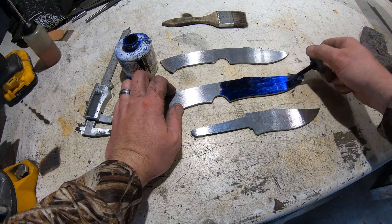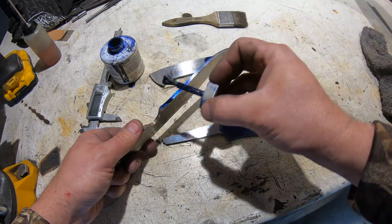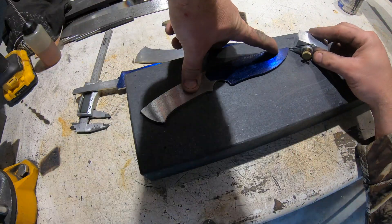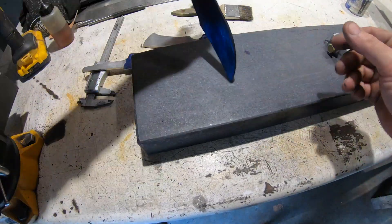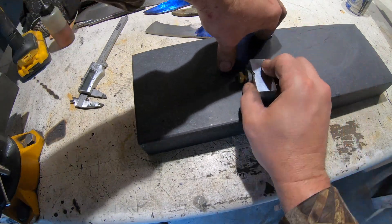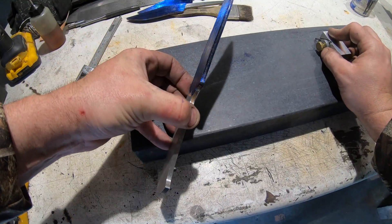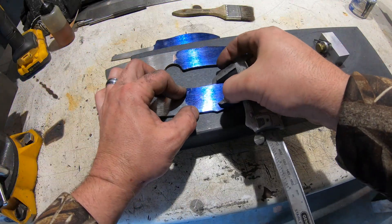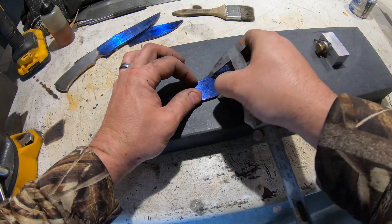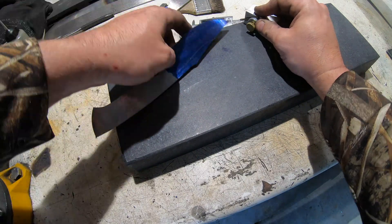Like always, putting on some layout fluid, scribing some lines so I can grind to those lines for my initial bevel pre-heat treat. I can't stress enough how important it is to draw this center line down your blade edge. Otherwise you have no idea how centered your bevels are on the blade, so this part is really, really key. I also put a center line on the top because the false edge is going to go there and I need to do the same process for the false edge.